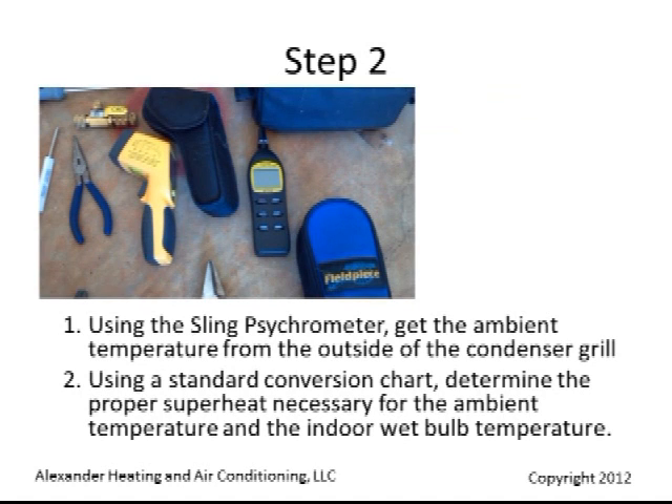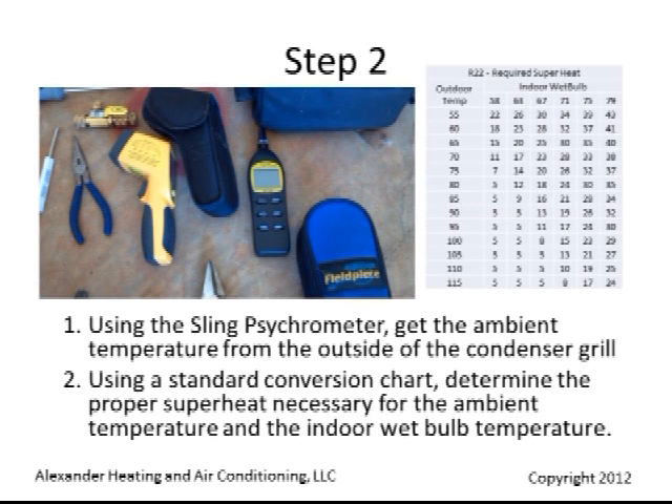Using the sling psychrometer, get the ambient temperature from the outside of the condenser grill. Then, using a standard conversion chart, determine the proper superheat necessary for the ambient temperature and indoor wet bulb temperature.